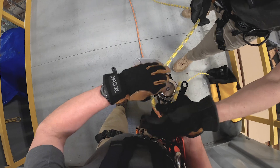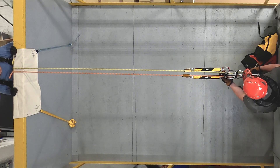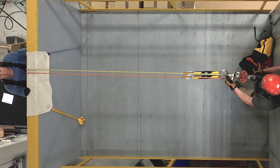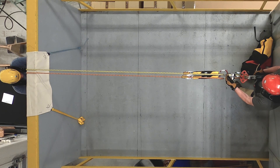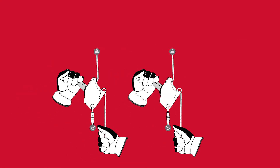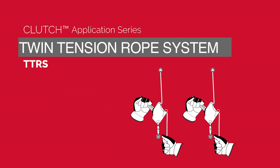Welcome to the clutch application video series. For this video we will focus on the clutch being used in a twin tension rope system, or TTRS. We will not focus on the technicalities of anchoring these systems. A twin tension rope system is the current best practice for rigging, raising, and lowering operations and rescue scenarios.